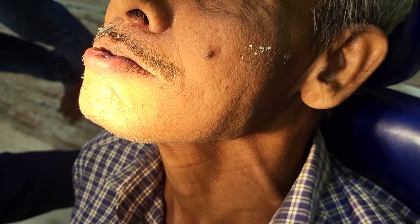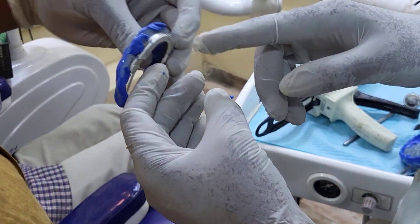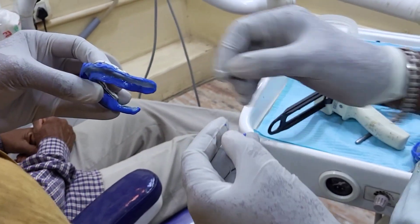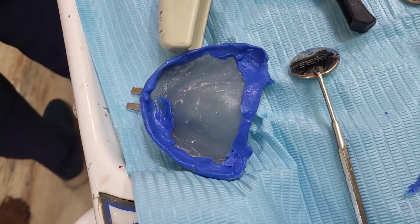Once the material has set, we have to remove the tray and inspect where the tray has been exposed — meaning areas where the material has not flowed over. We have to trim the tray again at those areas and redo the border molding, particularly on that side.